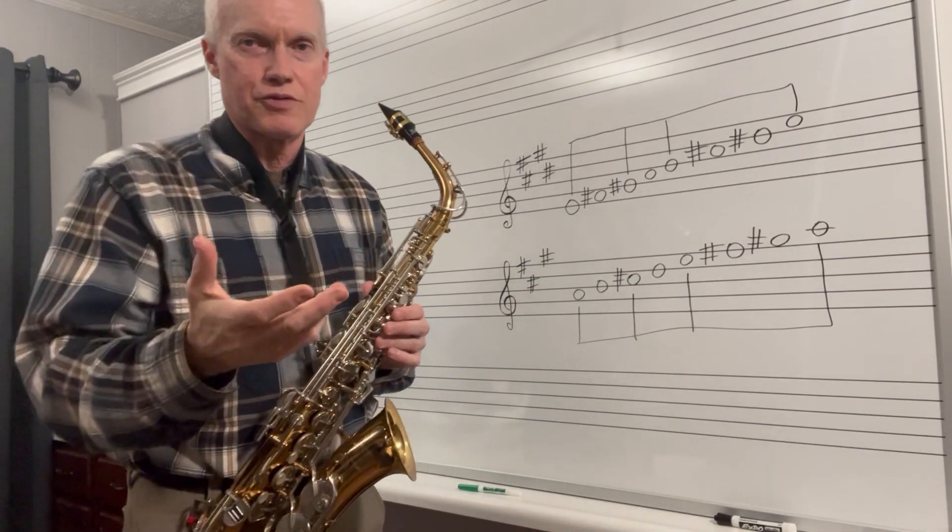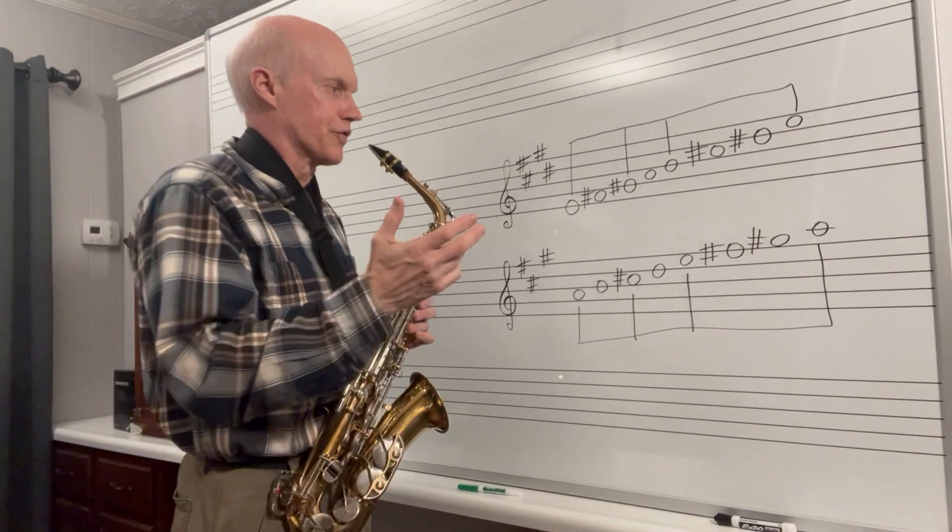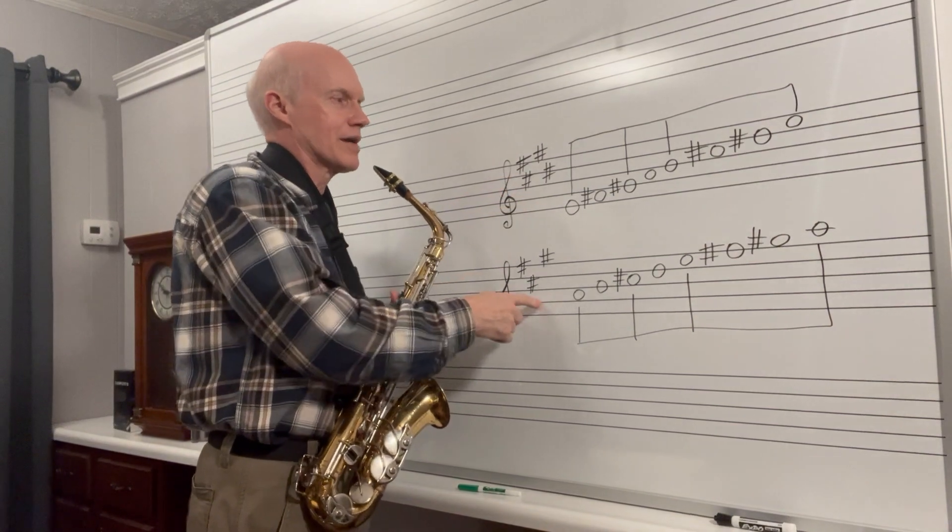Okay saxophones, we're going to work on a concert G and a concert C scale, which for you is your E scale and your A scale.